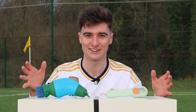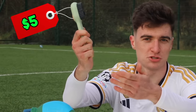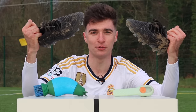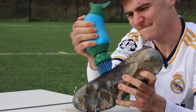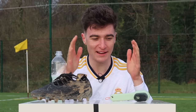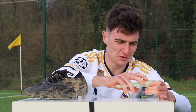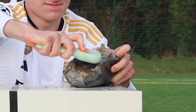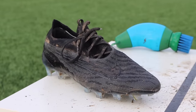Next up, fake versus real football boot cleaners. The real product is the $25 Boot Buddy, and the fake is a $5 shoe brush. Each brush gets 60 seconds to clean as much dirt as possible off dirty football boots. The Boot Buddy, filled with water, did a really effective job cleaning the boots. The fake $5 brush initially seemed even better, but it really struggled to clean the studs. After one minute with each, the Boot Buddy came out on top.